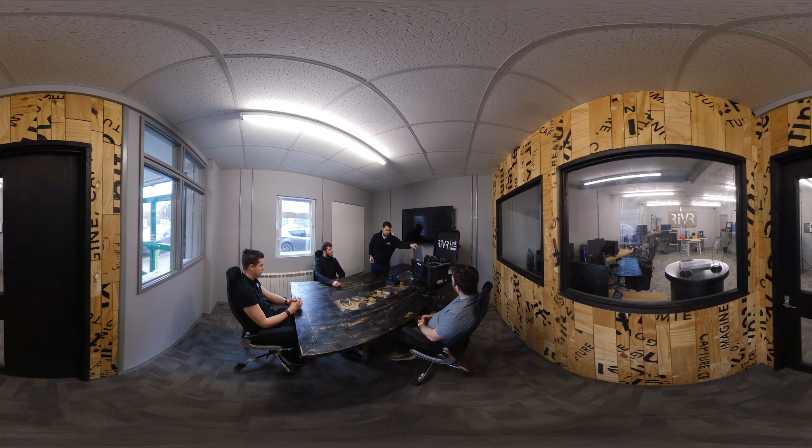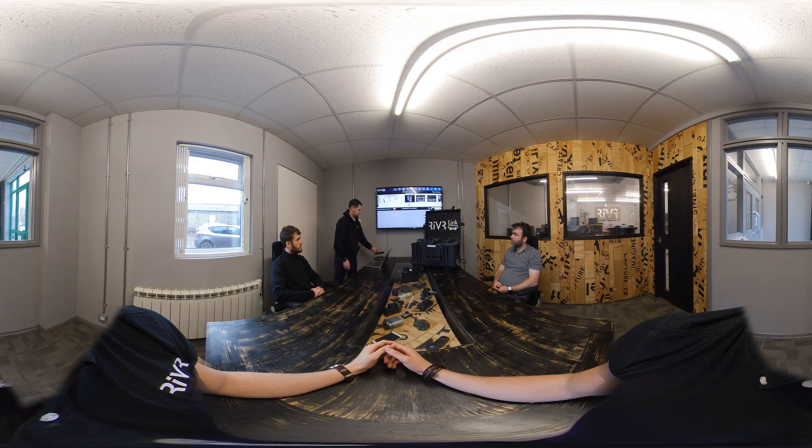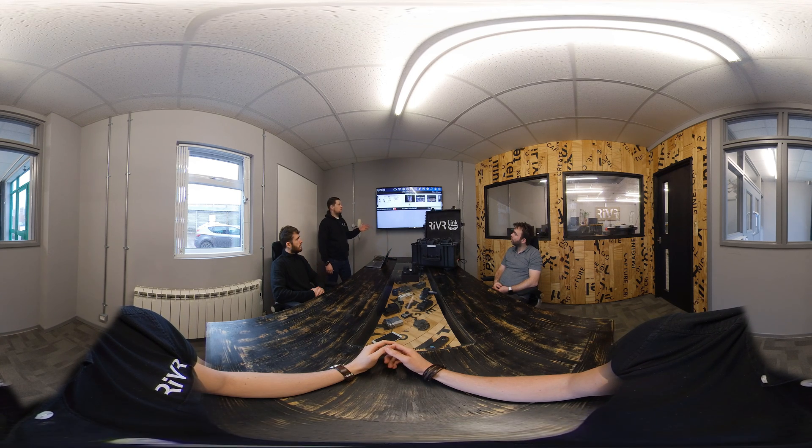So let's get started. Here's my laptop and I can project this onto the screen. I'll turn the TV on. And this is the trainer user interface. From here we can play any of the content into the headsets.